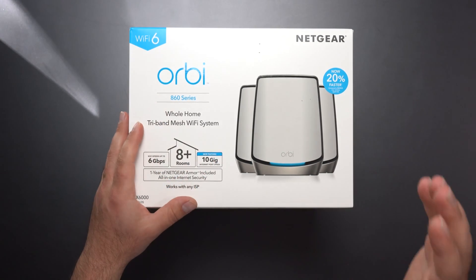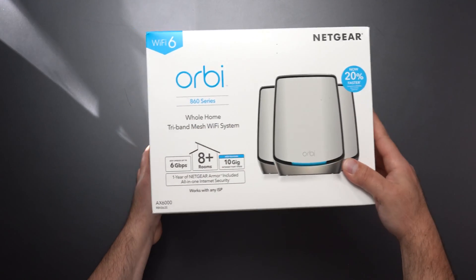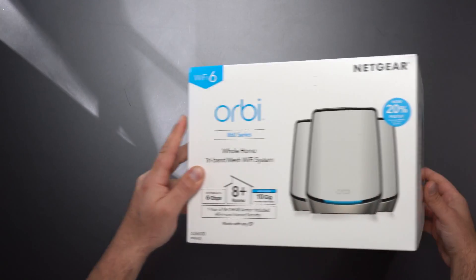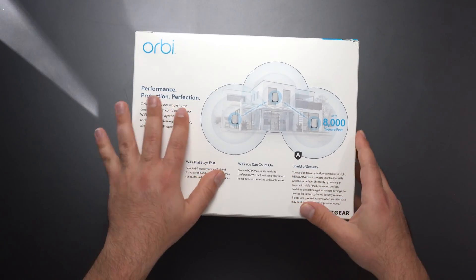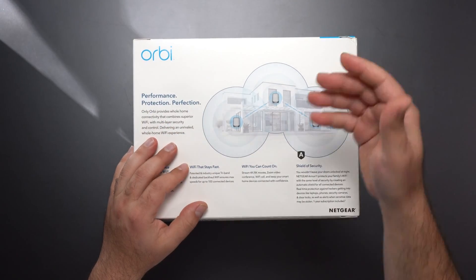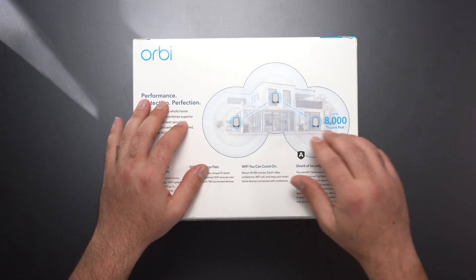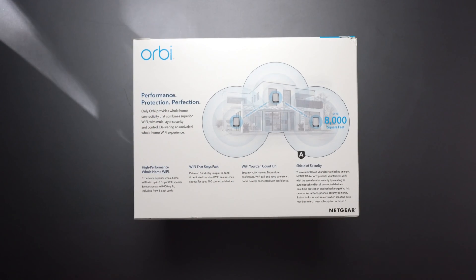This is a tri-band mesh system, Wi-Fi 6, with a speed rating of AX6000, and it comes in a three-pack. A mesh system is basically three units working together to create one network. This is designed to replace your existing router — the router connects to your modem, the satellites boost the Wi-Fi speed, and wherever you are throughout your home it automatically switches you to the closest node.